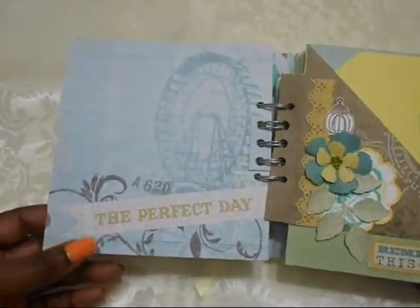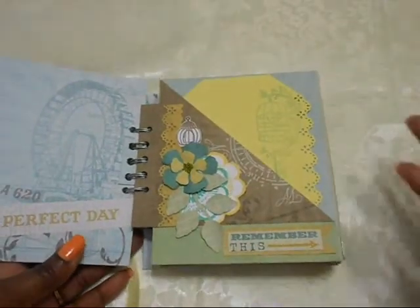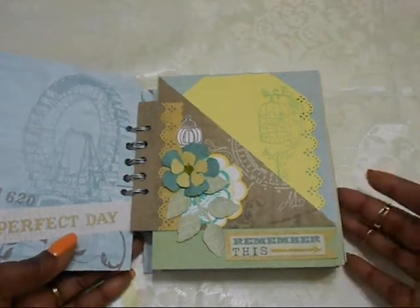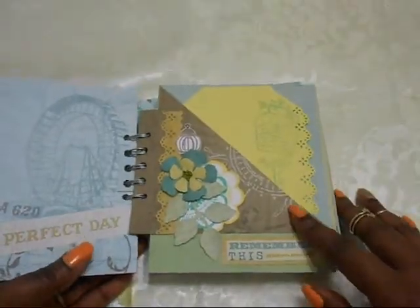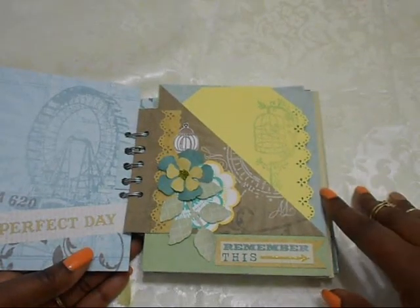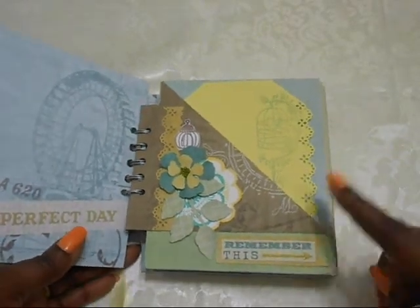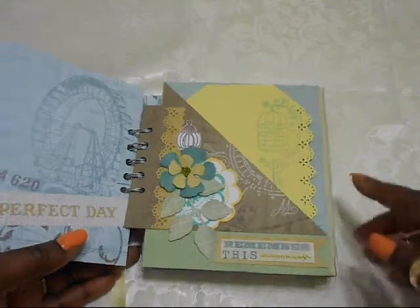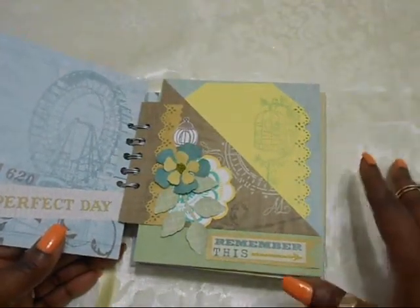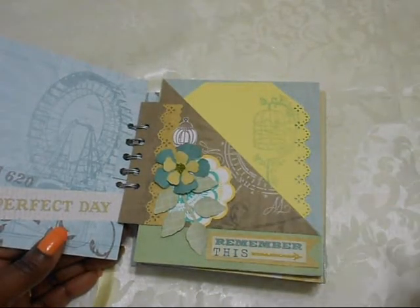So this is the inside. It says 'A Perfect Day.' I'm thinking that whoever gets this album can put their pictures of their garden or any springtime vacation, whatever they did. The page fold design was from Elsa — she does just a few designs here on YouTube. I'll look for that video; it's an old one from her, but I'll put it in the description box below if I can find it. It's quite easy — you need double-sided 12 by 12 paper, not a lot of measuring, and it folds so quickly.